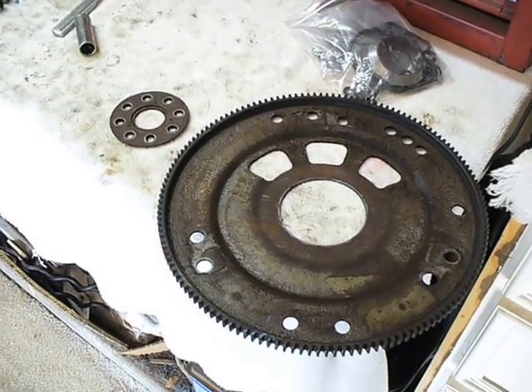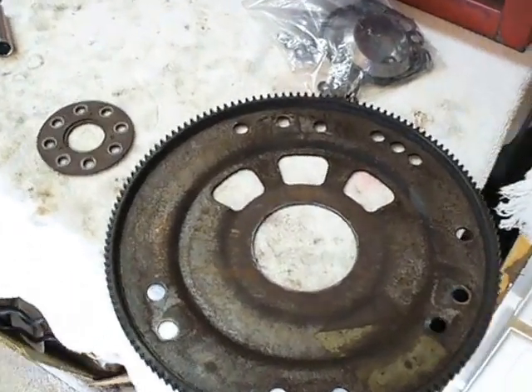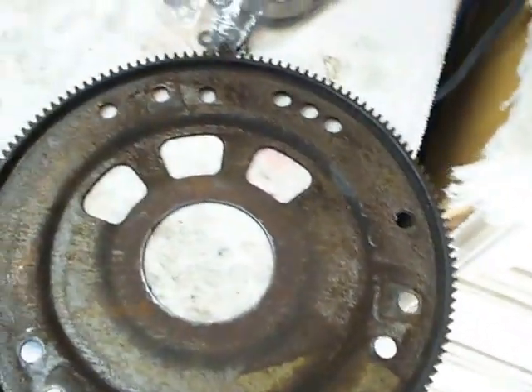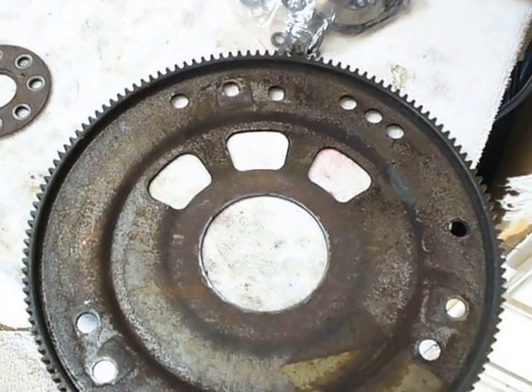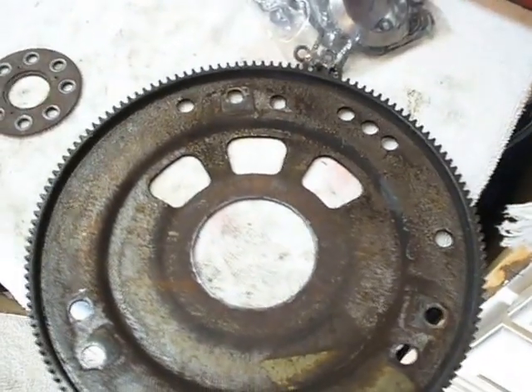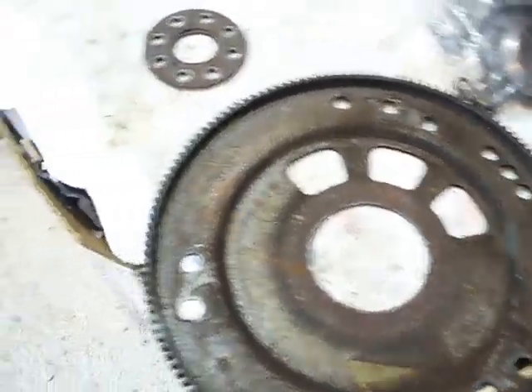Last time, this is the offending article - I've never had this happen before - where the center came right out of the flex plate, and it was just spinning with the crankshaft, leaving the ring gear to twist with the starter. I've never had that happen before. I had a crankshaft break before, but not the flex plate like that.